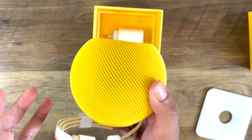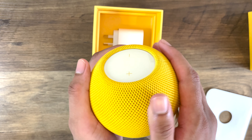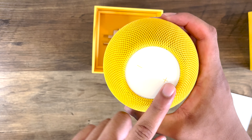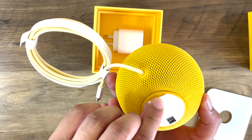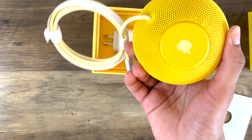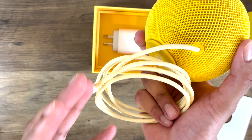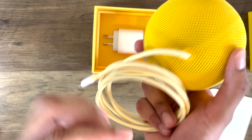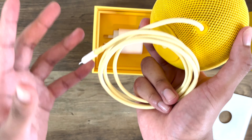Going back to the HomePod Mini itself — it really does feel quite nice in the hand. It's got a nice textured design. You've got your speaker dials over here, plus and minus. There's a little tab here to pull off, and you've got a really nice little Apple logo. Something that caught my eye was the fact that even the cable itself is a lighter shade of yellow, which really is a nice touch.